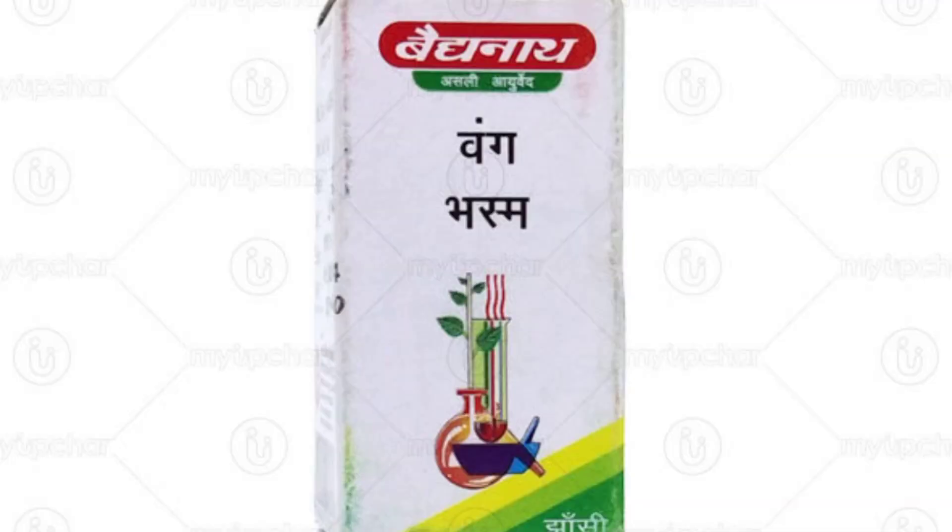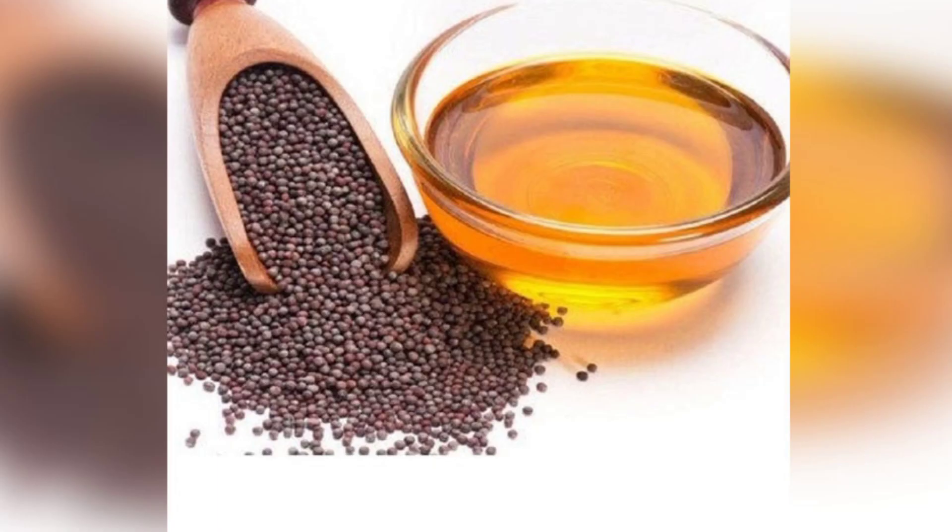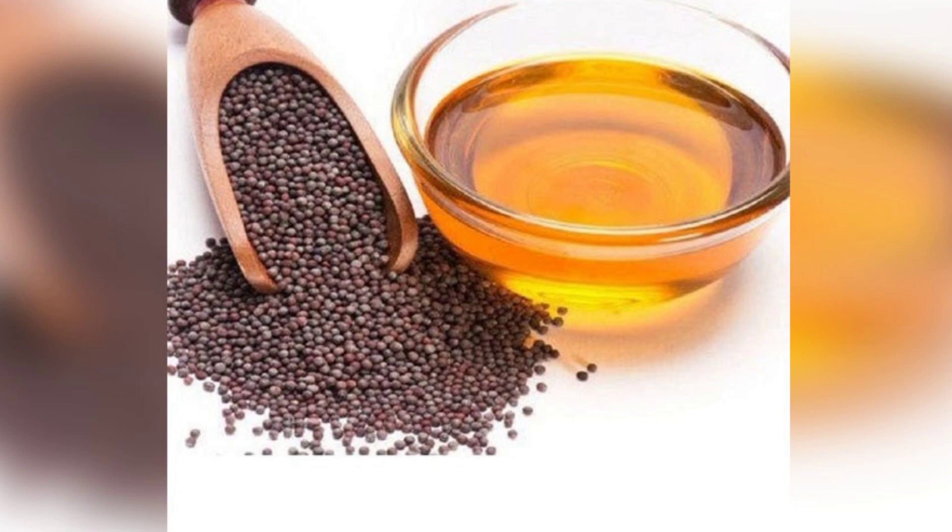You need very simple ingredients. Just 3 ingredients: you need 125mg of the first ingredient, 125mg of Kapoor (camphor), and 1 to 1.5ml of pure mustard oil. You need these 3 ingredients.